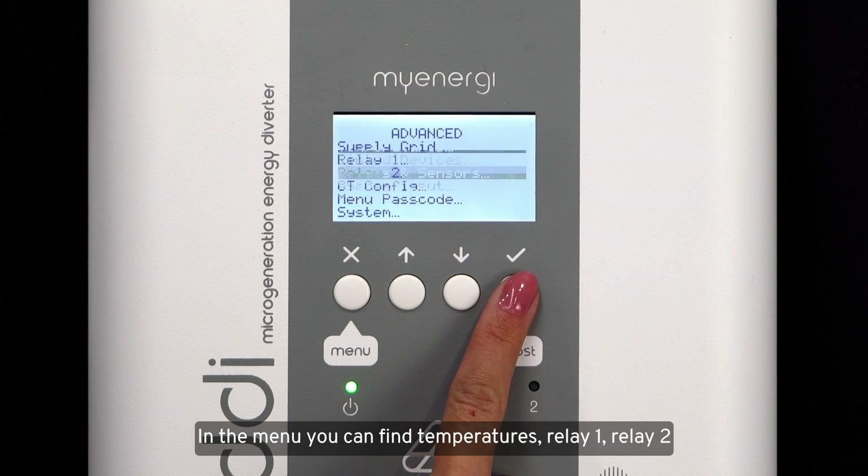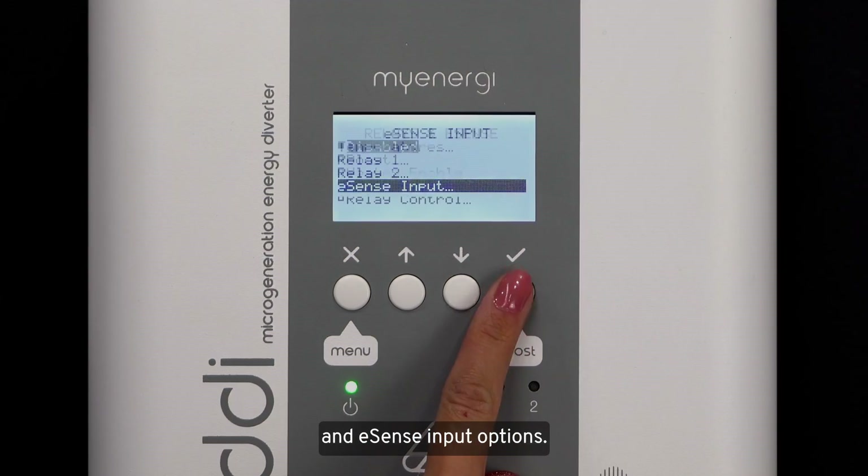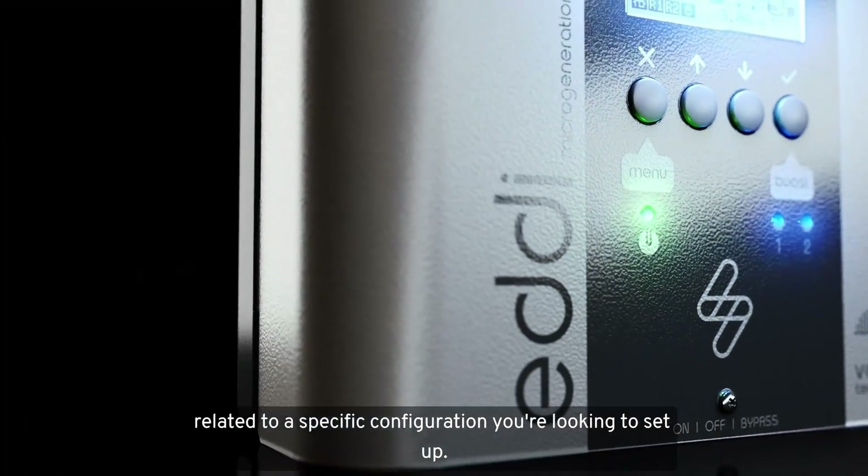In the menu you can find temperatures, relay 1, relay 2, and e-sense input options. Refer to the installation manual for more details related to the specific configuration you're looking to set up.